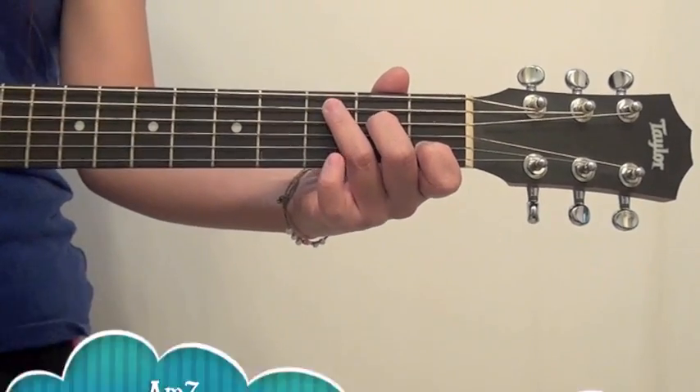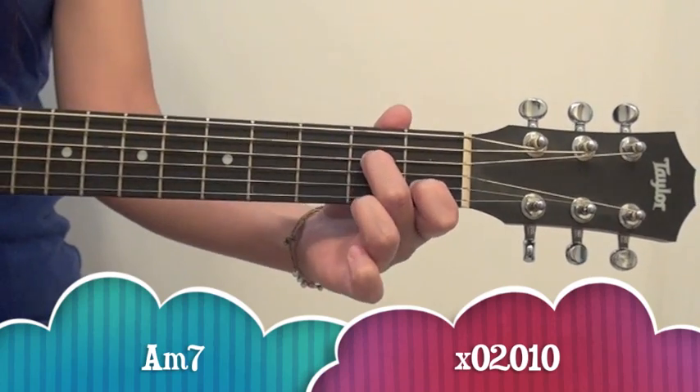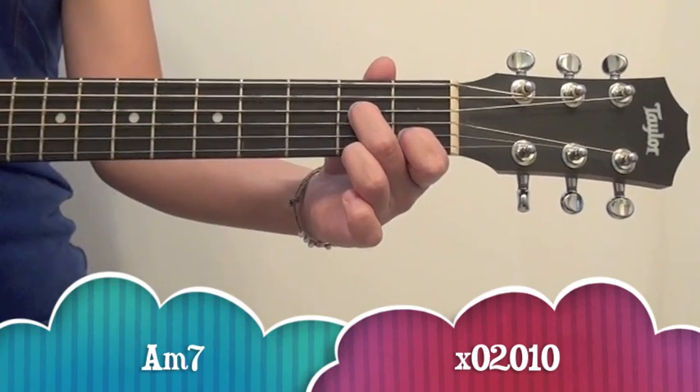After that you need to know A minor 7, which is really close to C. All you have to do is lift up your ring finger, and there you have A minor 7. So it looks like this, and it sounds like this.